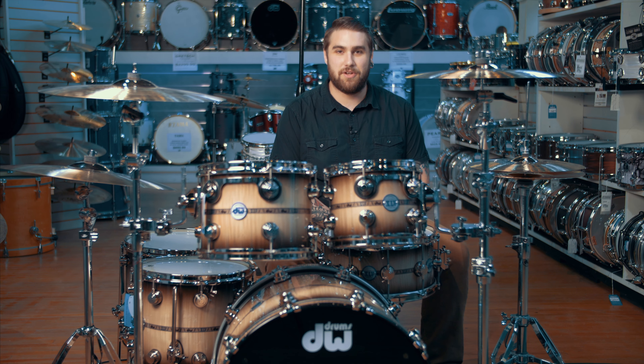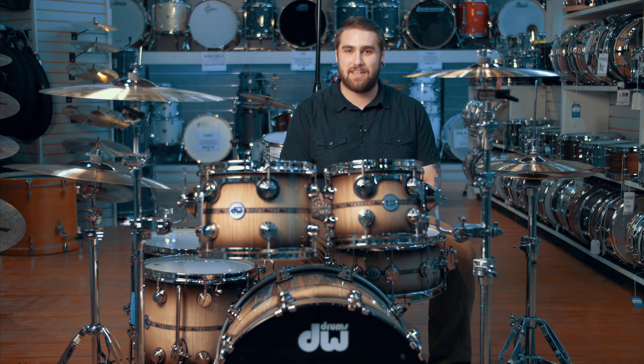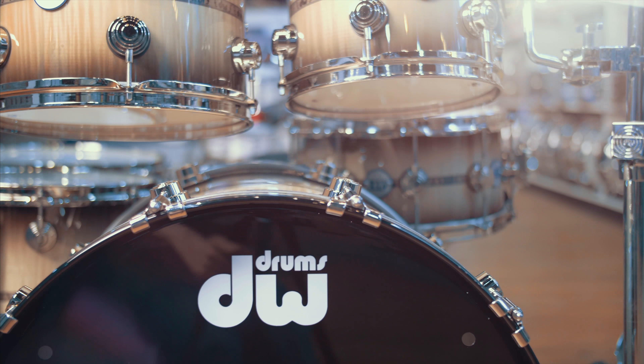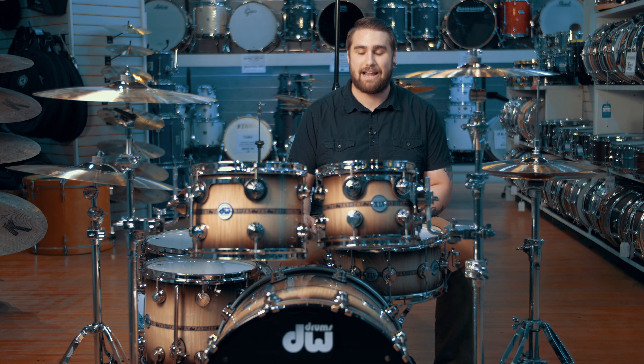How you doing everybody? This is Donnie Ruck coming to you from the Alto Music Drum Department showroom once again. Today I have the privilege of playing probably one of the nicest kits I've seen in a very long time. The drums in front of me are the incredible Drum Workshop 45th Anniversary Drum Kit, and the finish you're seeing is a natural to candy black burst lacquer specialty.